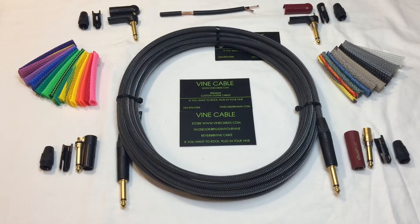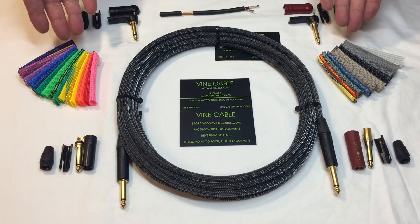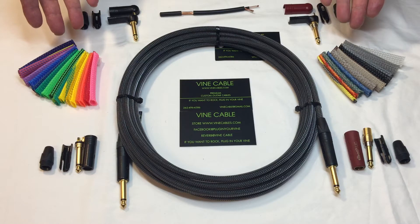I'm using the highest quality materials available. This is a Mogami Gold Cable. Neutric Gold Plugs, and I'm putting a polyethylene sleeving over it to protect it. It comes in all of these colors, plus other colors that are listed on my website.